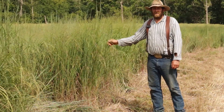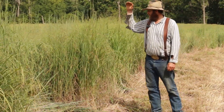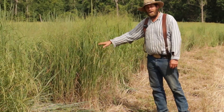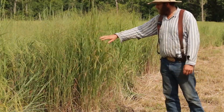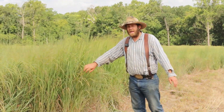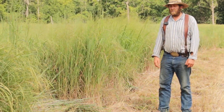I'm six foot five inches tall and that grass was taller than me. For quality, you want to cut it before the seed bolts — the grass blades would have been about this high back on July 4th. This is what it looked like before we cut it, and this is what it looks like after.